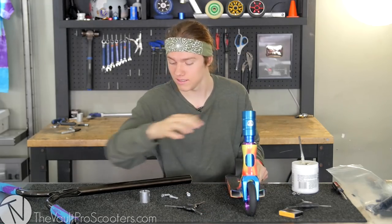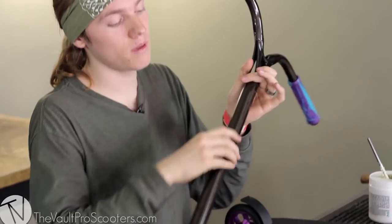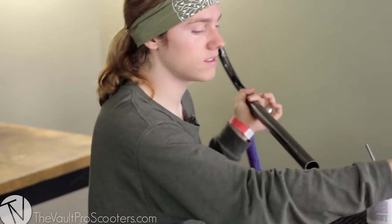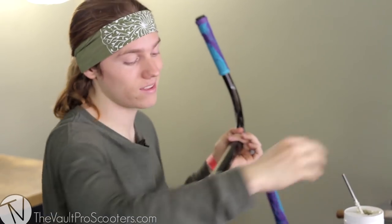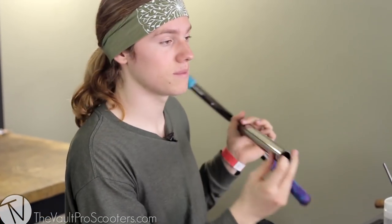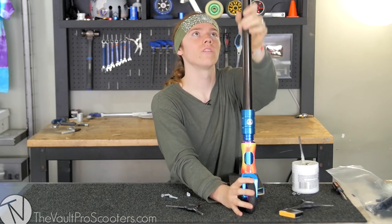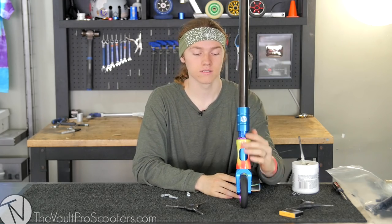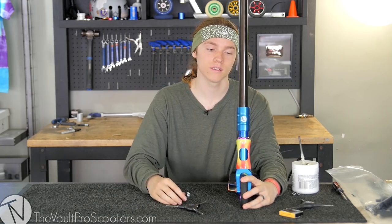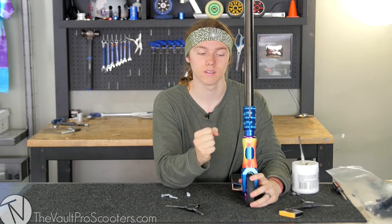Last but not least, we got these bars. The Ethic Dildegast bars are made of steel so they're super strong, but they only come in standard size diameter. So you can only run SCS as long as it's a standard size clamp, or oversized with a shim, or you can only run the Ethic ICS compression kit because it has a built-in star nut that only fits the Ethic ICS bolt. We had to cut off the slit on these bars because they normally come with one, and standard SCS does not require a slit — the top half of the clamp holds the bars, the bottom half holds the fork, so there's no need for a slit.